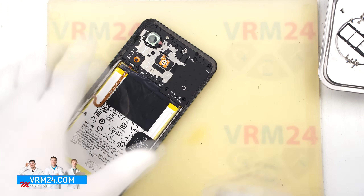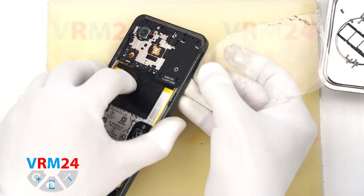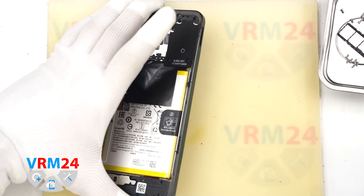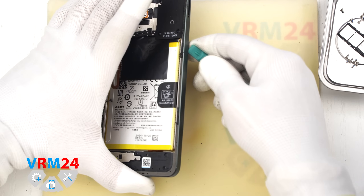First we use a thin plastic film. Insert it into the gap between the mid-frame and the display frame near the SIM tray area and release a few clips.